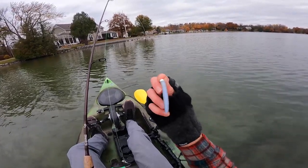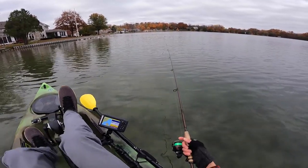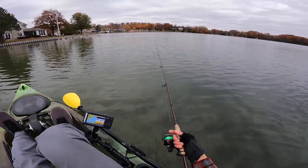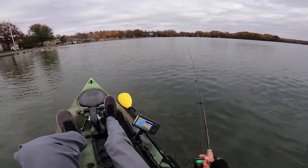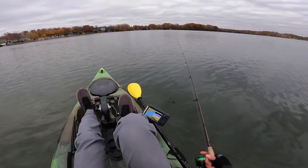We're going to get started with a 1/16th ounce white mule jig and a bait fish type color. This is just your standard finesse TRD — one of my confidence baits for sure. I just got done with work for the day, so I've only got about an hour and a half, two hours. I'm hoping the fishing is somewhat productive.